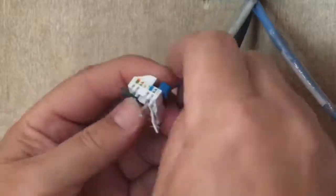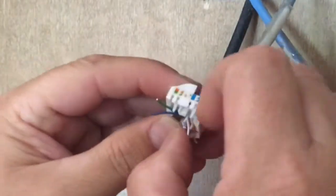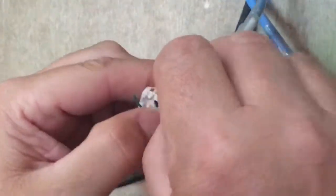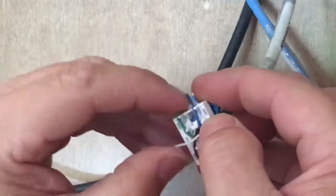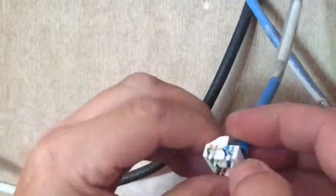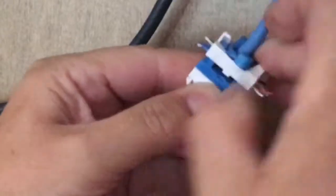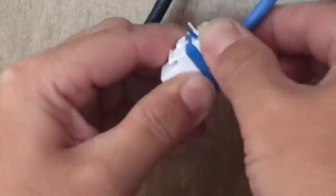When it comes time to put the other half on, it only goes on in one direction — you can't put it on the wrong way. Once you get the rest of the wires locked into those channels, flip it around, give it a little press, then twist the twist lock down and it'll cinch down onto the other half and locks in place.